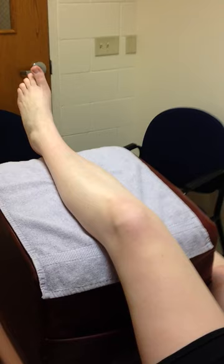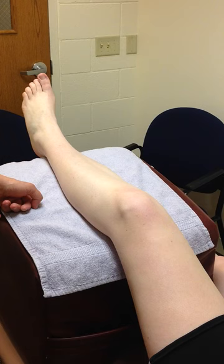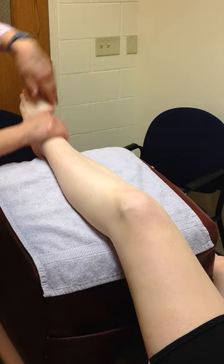This video is a demonstration of an edema reduction massage. The first thing you'll do is verify contraindications for this modality, inquire about previous treatment, and check their chart. We've modestly exposed the body part to be treated, which is the ankle, and we've elevated it as well. Next we'll apply an adequate amount of lubricant to the area so that we don't pull the skin.